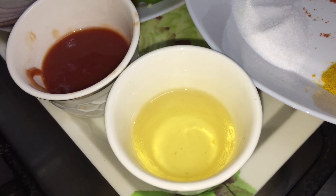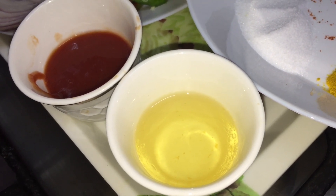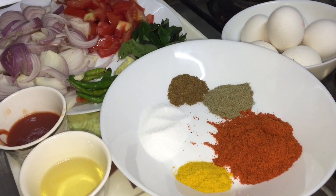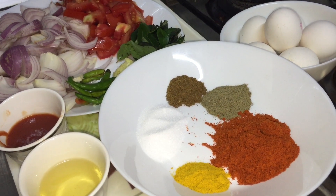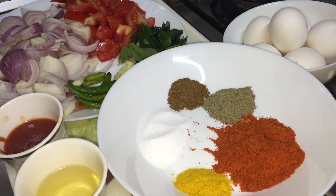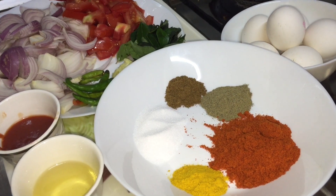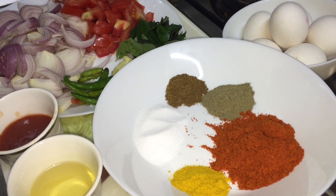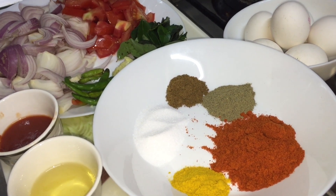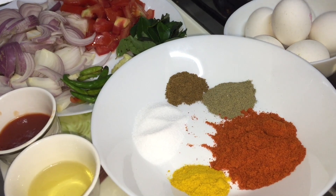1 tablespoon of bean. These are the ingredients we need. We need to cook in a medium flame. This method is to mix the egg.